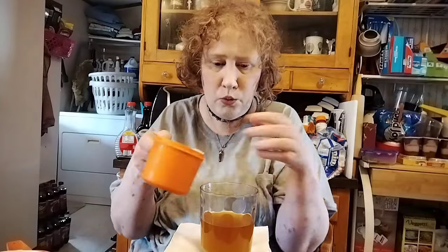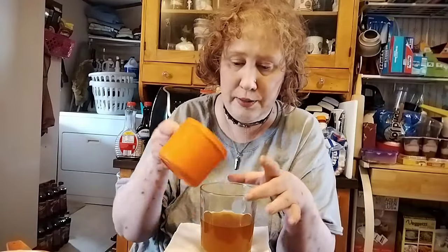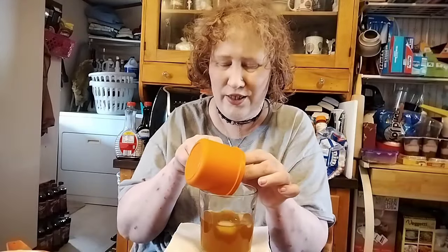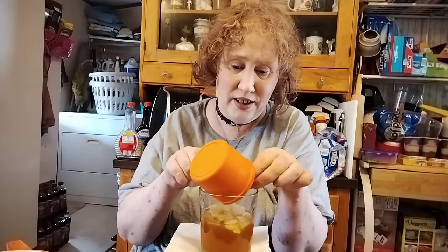I got a little bit of ice to help cool things down. I got crushed ice, by the way — I love crushed ice. I know it sounds weird, but there's whole ice I can get out of the fridge, but I like the crushed ice. I always have.